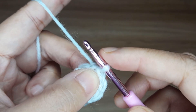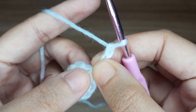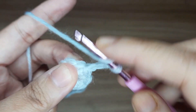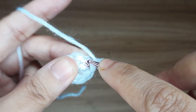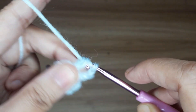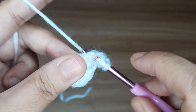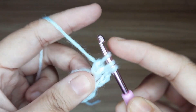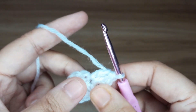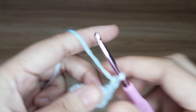Now work for round 2. Make 3 chain — this 3 chain counts as 1 double crochet. Now make 2 double crochet together in the same stitch: 1 and 2. Now pull all the yarn together. Make 2 chain: 1 and 2.